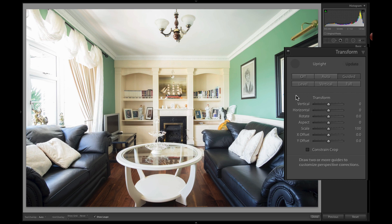What Guided Upright allows you to do is click on it and draw two or more guides to customize perspective correction. As we use it, we have a loop that is very zoomed in, and I find it's a little bit finicky to use, so sometimes I have to reset the start point. For this to work you need at least two lines — I'm going to draw a vertical line and a horizontal line.